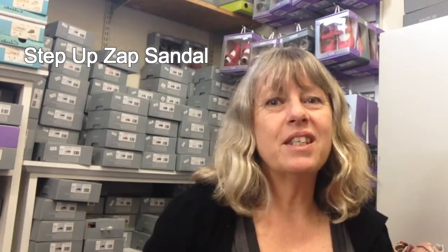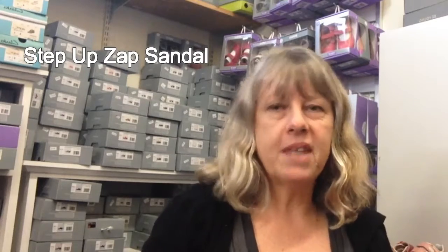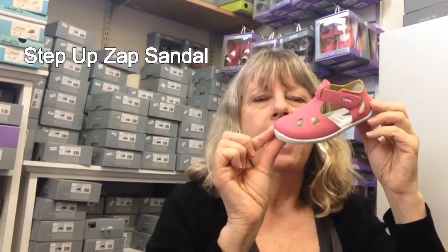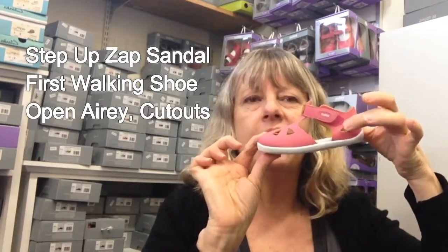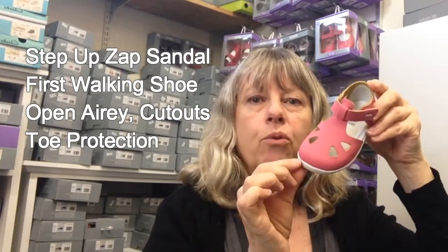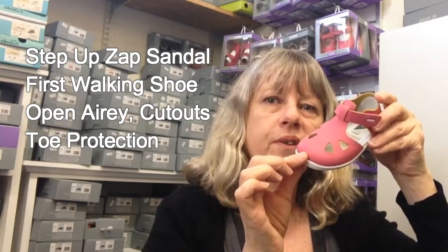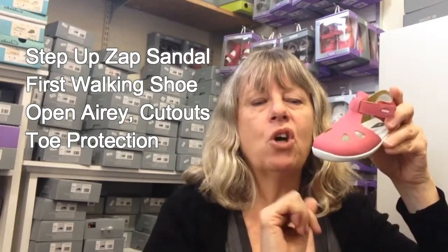Hi, Amanda here from Foot Forward Shoes, and today we're going over the Bobux Step Up Zip Sandal. This is it here. This is for the little first walking shoes. It is lovely and open and airy along the sides. It's got cutouts on the heel area. It has the toe covered but a little air going through on the foot there. Always nice to have the covered toe for the very first walking ones for that extra protection — if they have the odd trip, they're not going to go and stub their toes.